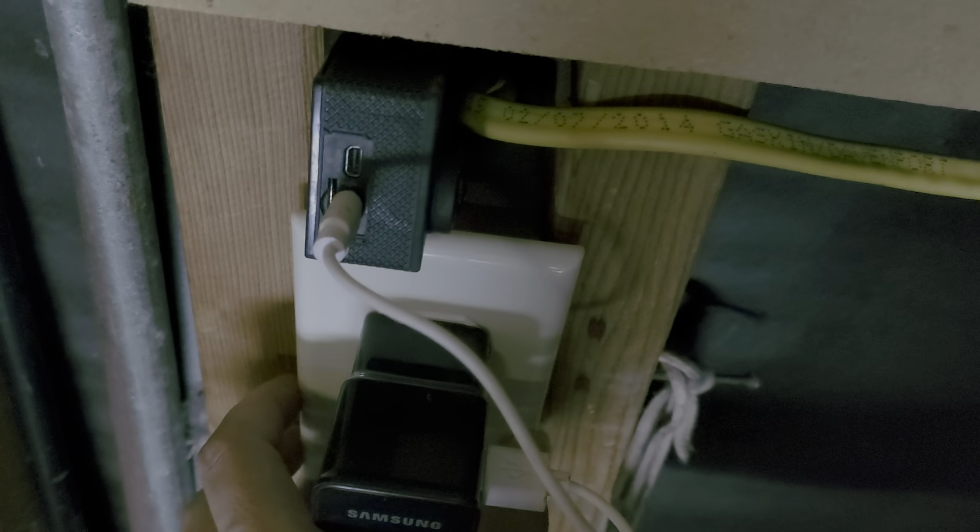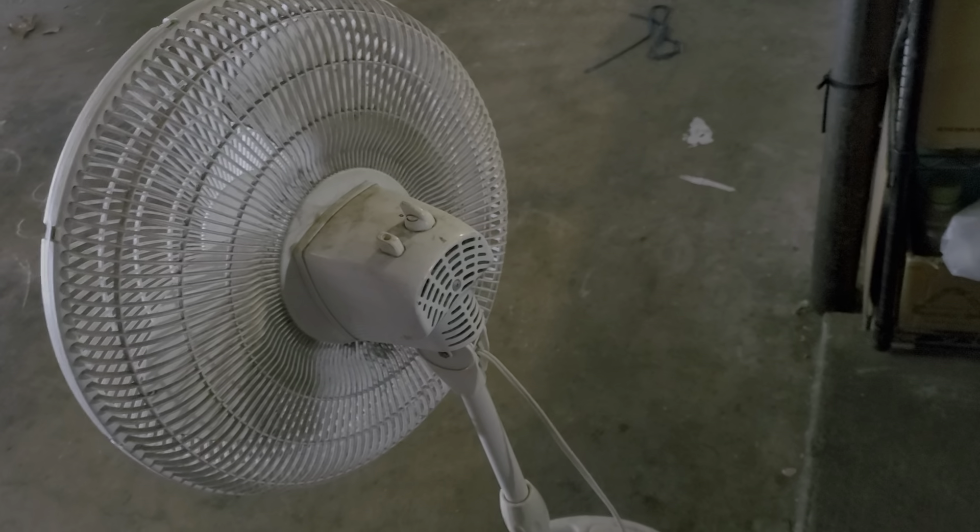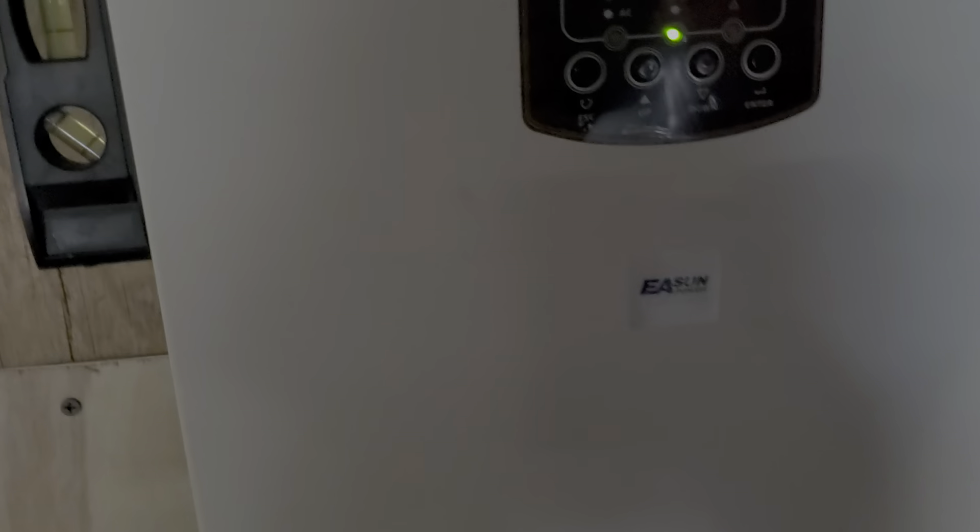But I live in an HOA, so it's hard to put anything up without their permission. I installed an AC outlet — just this reciprocal box — which has been powering the fan in the garage, but I turned it off right now because it's kind of loud.